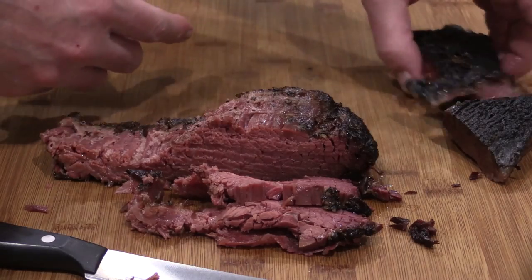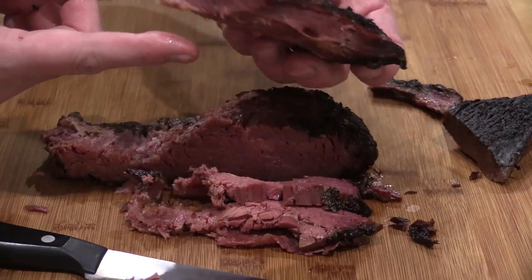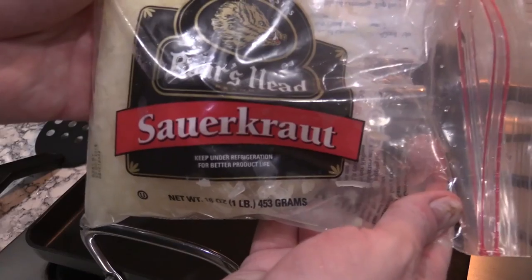I'm going to finish slicing this point. I'm probably going to slice up a little bit of this flat too. Might as well use the rest of it. This is all the leftovers that I had, folks.